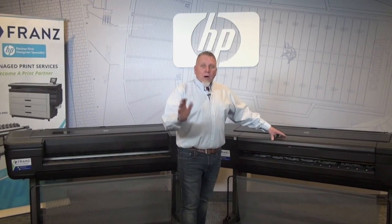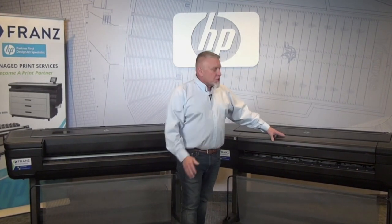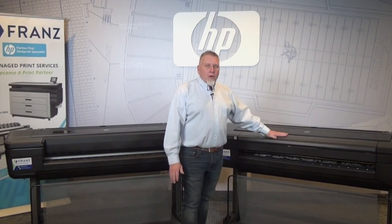So if you are a photographer, marketing department, or own a graphics shop, this is a great printer for your high end graphics.